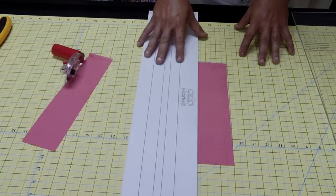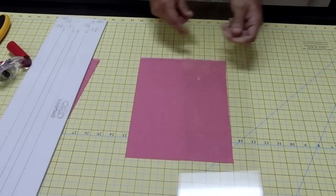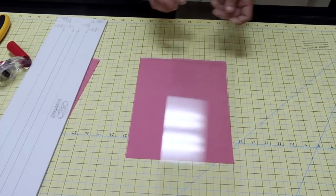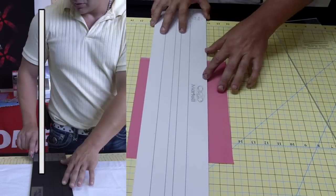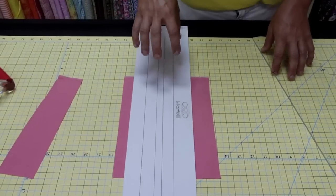To finalize the ruler comparison: contemporary ruler goes in the middle of your body; Martelli ruler goes on the outside of your body. Those are the two major differences between conventional and Martelli use.